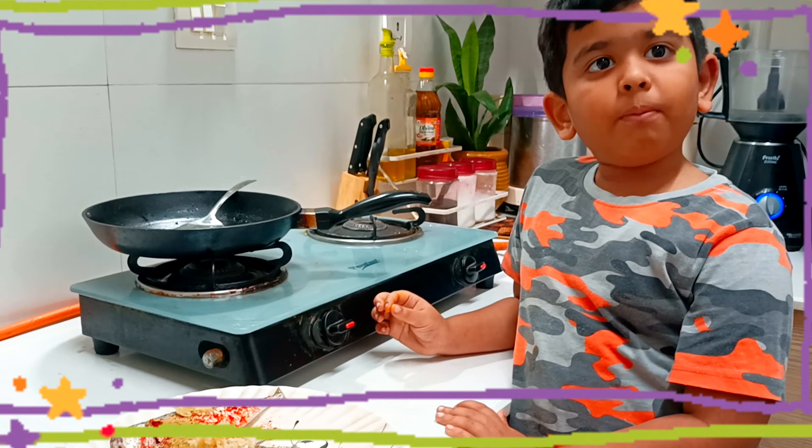Add some garlic salt. I have rice flour, basil, and chili powder. Take some fish, roll the fish, and fry it.